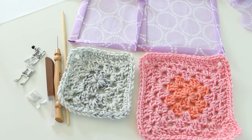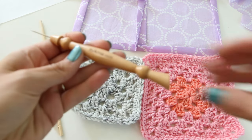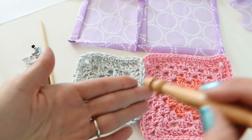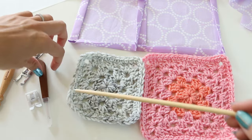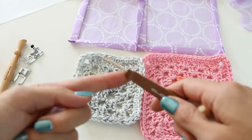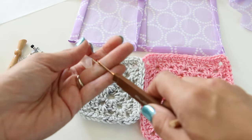The first thing is having some sort of tool to help you push through the sewing machine. This is a stiletto — it has a long point to grab and push through the machine. Another thing you could use is a chopstick or a seam ripper to help push onto the crochet and guide it through.